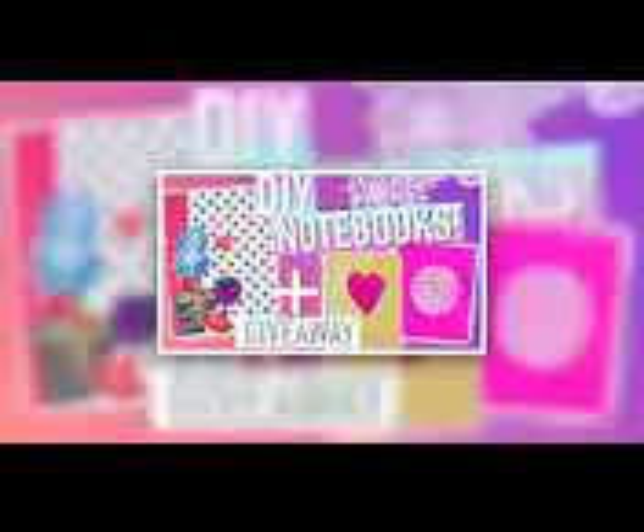This video is also going to be a collab with my lovely friend here on YouTube. Her name is Tana. She is also doing a back to school video over on her channel, so be sure to head over there, check her out, and let her know that I sent you. Without further ado, let's go ahead and get into the video.